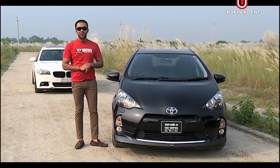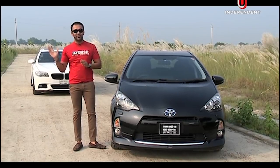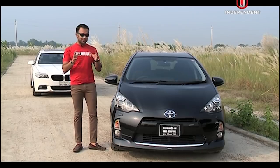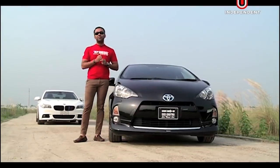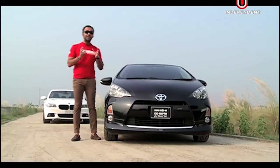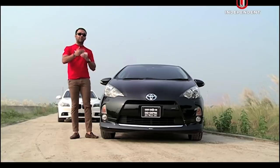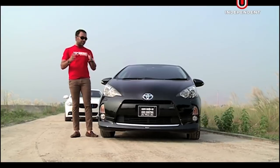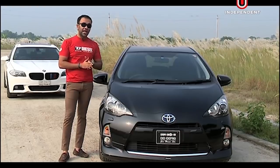It was the BMW 520D in 2012 — it was an industry leader in terms of fuel economy. One litre of diesel is about 10km. But the Toyota Hybrid is an industry leader in terms of fuel economy — it's about 1 litre per kilometre.